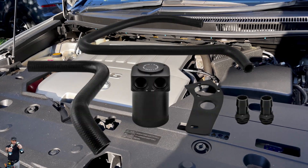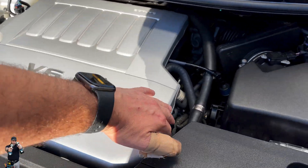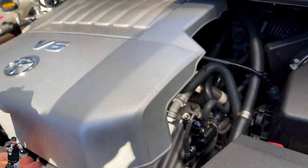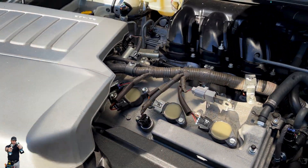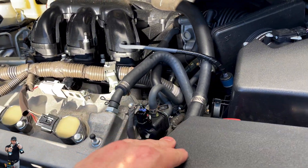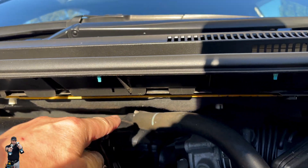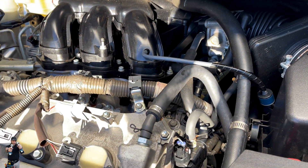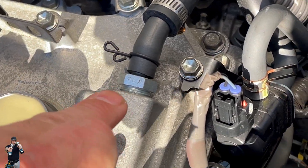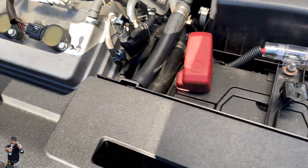The catch can has been on for a couple of months now. If you lift off the cover — oh, that's quite hot — we've got this pipe here which comes from the intake manifold up there, and the other pipe from your rocker cover down here. Let's pop off the battery cover here.